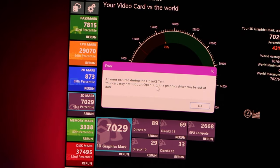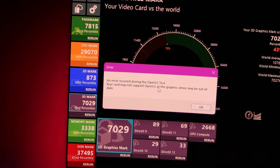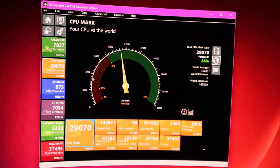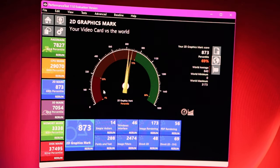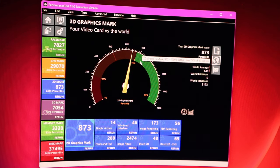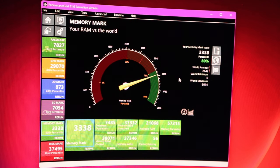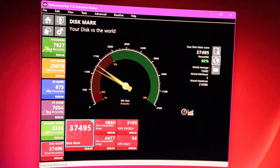There was an error saying the OpenCL test is not possible. For the PassMark results: overall passmark is 83rd percentile, CPU mark is 86th percentile — pretty high in the green. 2D mark is 69%, just below the 75% green threshold. The 3D mark is a poor 43%, not even halfway to 75, which is disappointing. Memory mark is a good 80% and disc mark is an excellent 92%, the highest score.